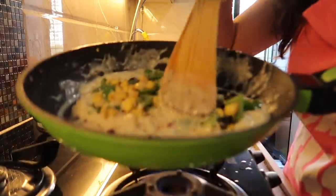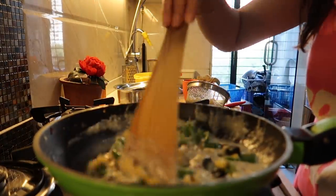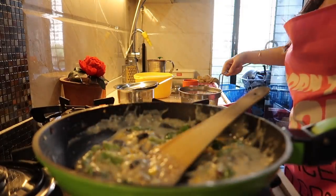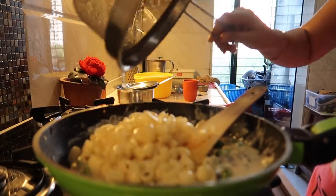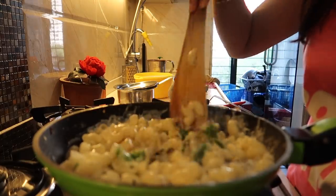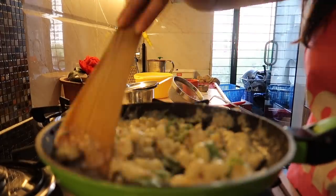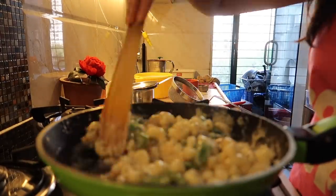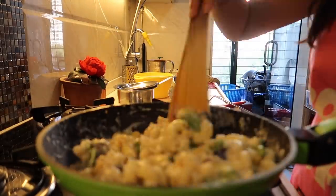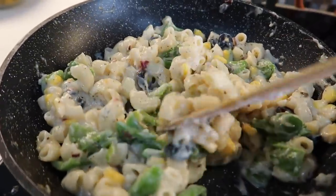My camera is acting up, but once your sauce is ready just add your grated cheese, then add the boiled pasta and the sautéed veggies, and mix it all really well. Our white sauce pasta is ready to eat!